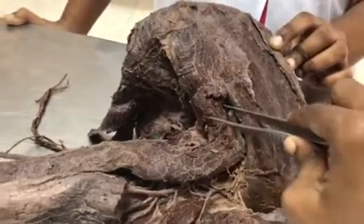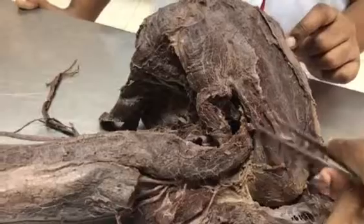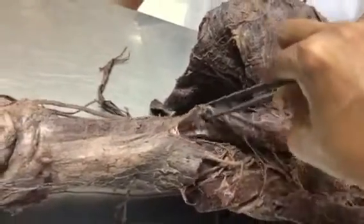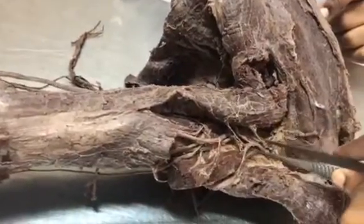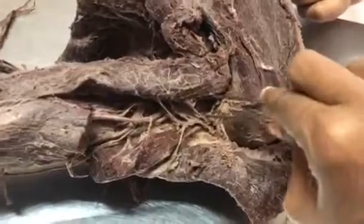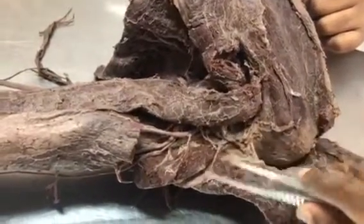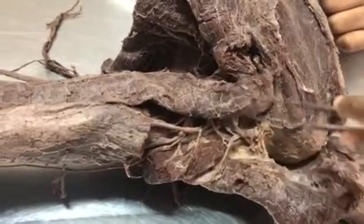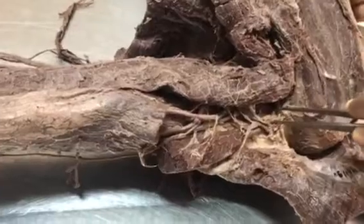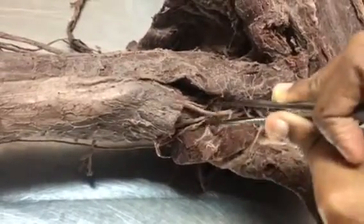You can see teres major and teres minor here. The upper triangular space has teres minor above, teres major below, and the long head of triceps on the lateral side. The lower triangular space has the long head of triceps on the medial side, the shaft of humerus on the lateral side, and teres major superiorly. The quadrangular space has teres minor superiorly, teres major inferiorly, the surgical neck of humerus laterally, and long head of triceps medially. Its contents are the axillary nerve and the posterior circumflex humeral artery.